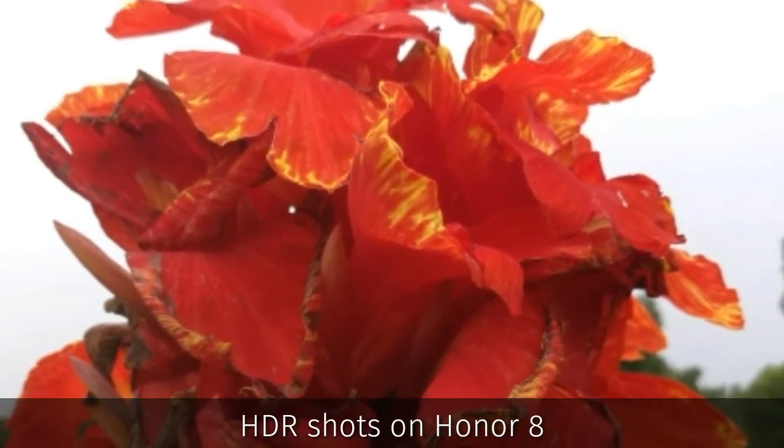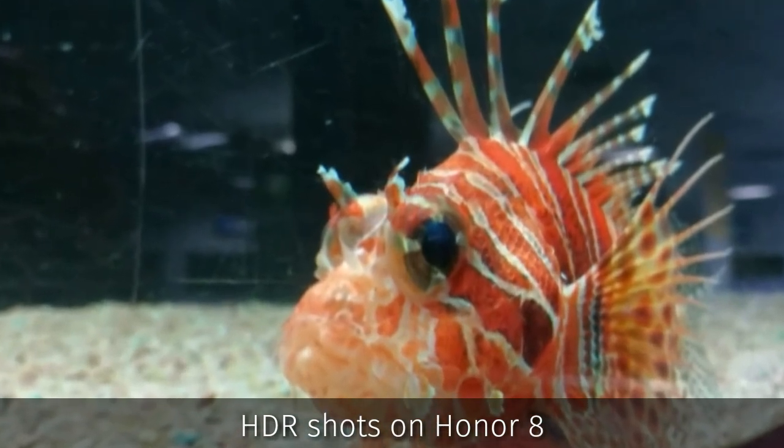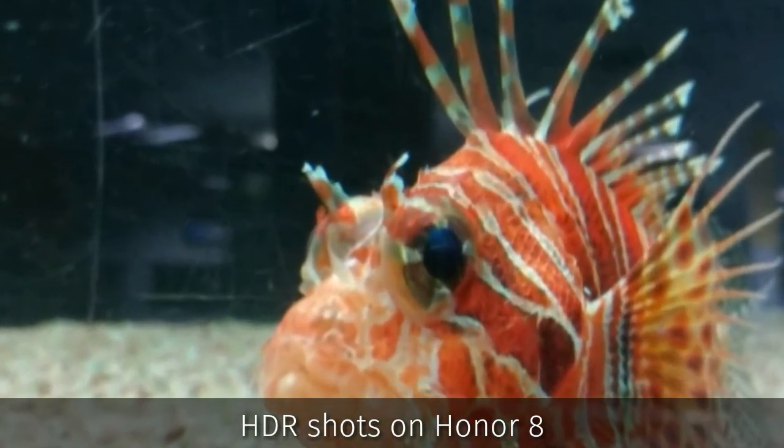I can tell you that if this camera also handles noise well, then it will be comparable to a DSLR. Thank you.